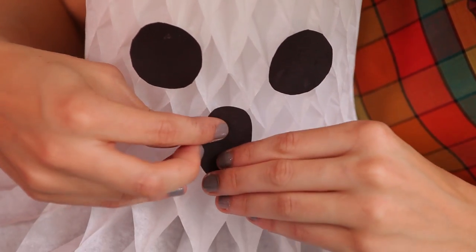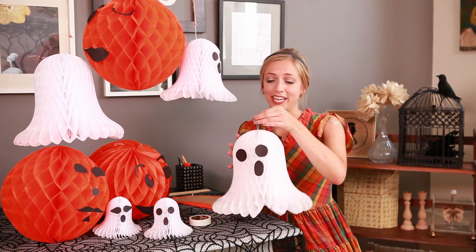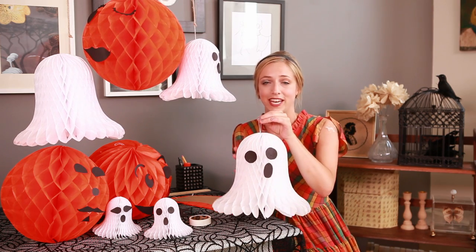This little mouth. And then you're going to use this little thread to hang them with twine all over your house, your front porch, in a kid's room. It's just really, really easy, and everyone will love them.